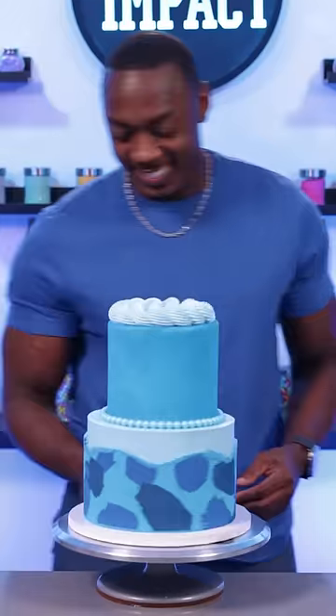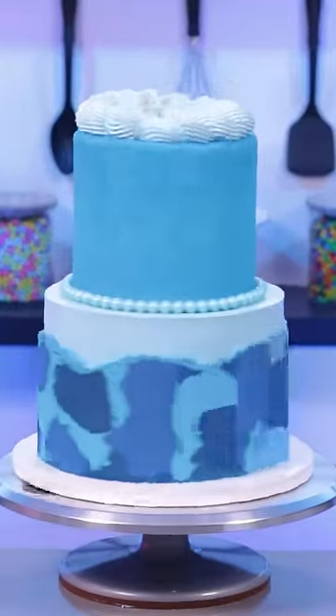Then I sprayed the cake with some edible glitter and that makes this all-blue cake complete. Let me know which color I should do next.